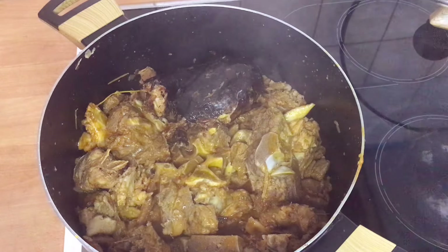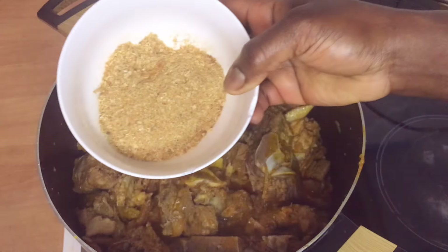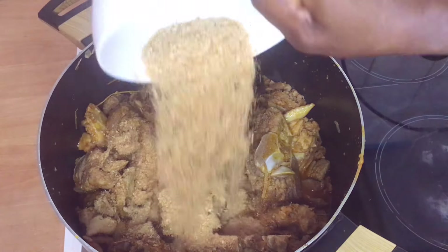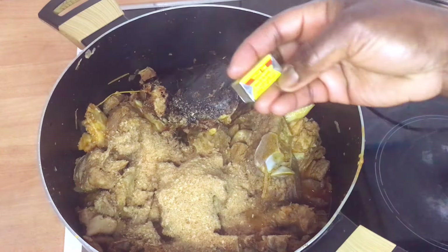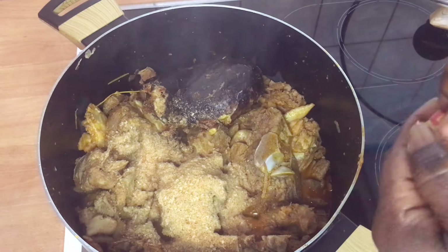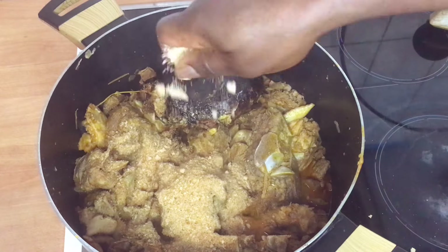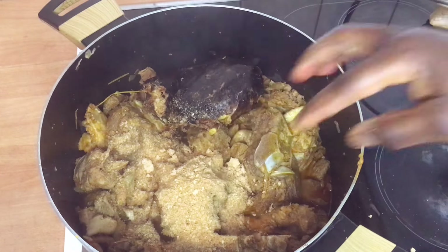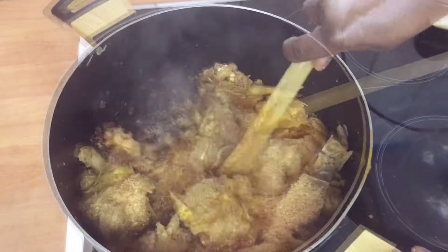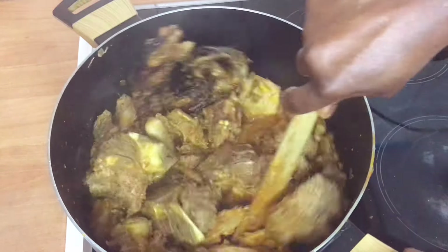Before I cover it, I'll go ahead and add my crayfish. Then I'll add the rest of my Maggi cube. After adding the Maggi cube, I'll stir it very well.